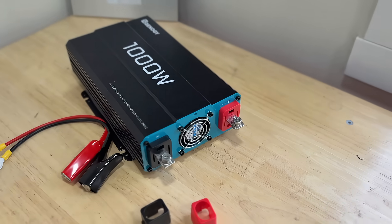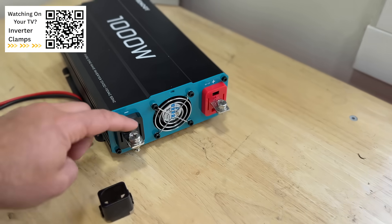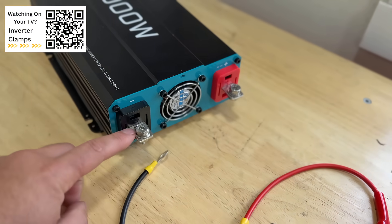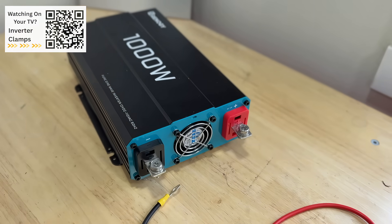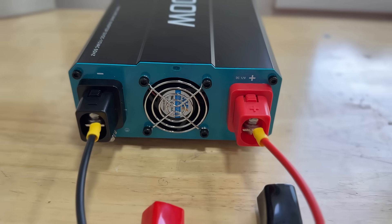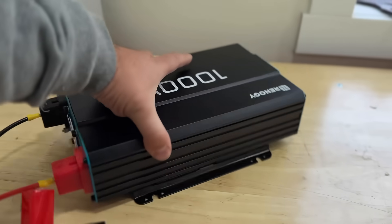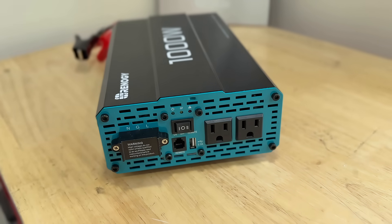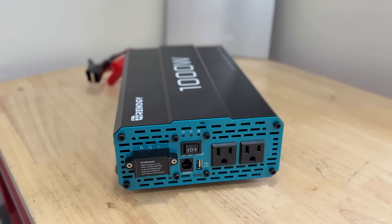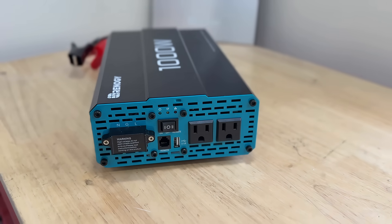Our inverter comes factory with little covers over the clamp terminals, but we're going to remove those and attach the separately purchased clamps — negative to black, positive to red. They're nice and secure and snug, so this is now fully ready to attach to our car battery. On the other side we have two 110 outlets where we'll plug in an extension cord, plus a USB port. We can run one outlet to our fridge and one to our gas furnace.